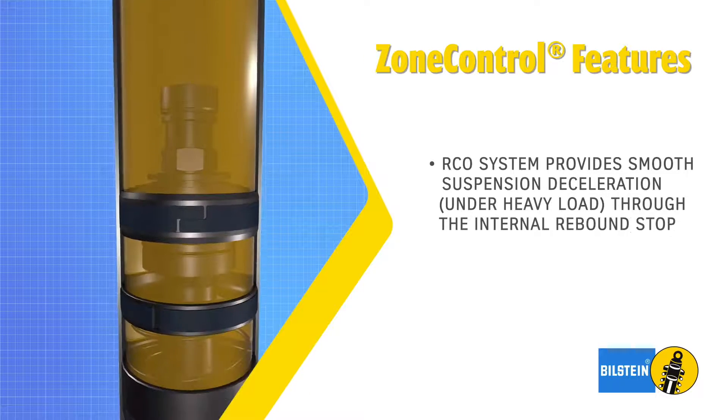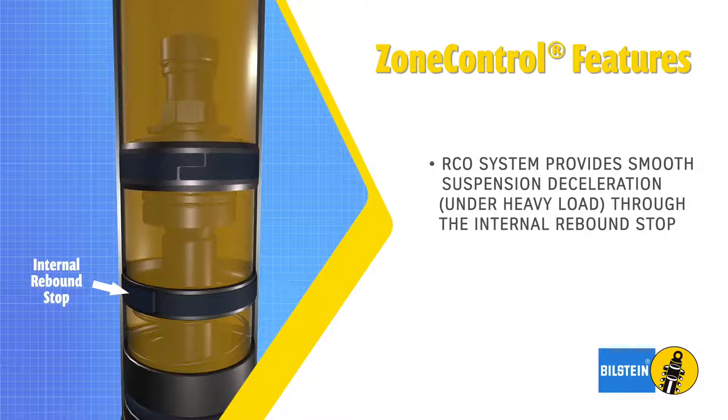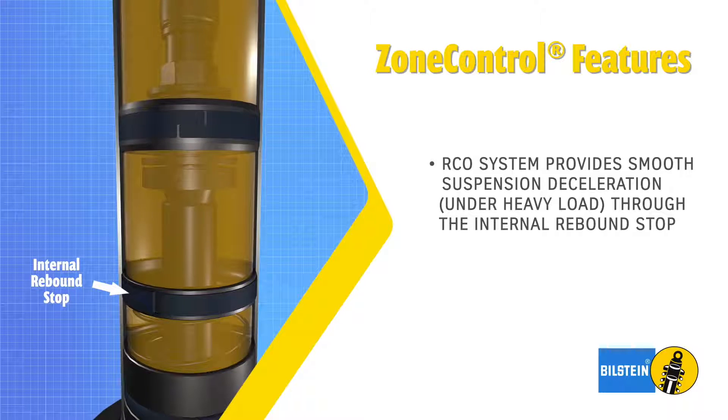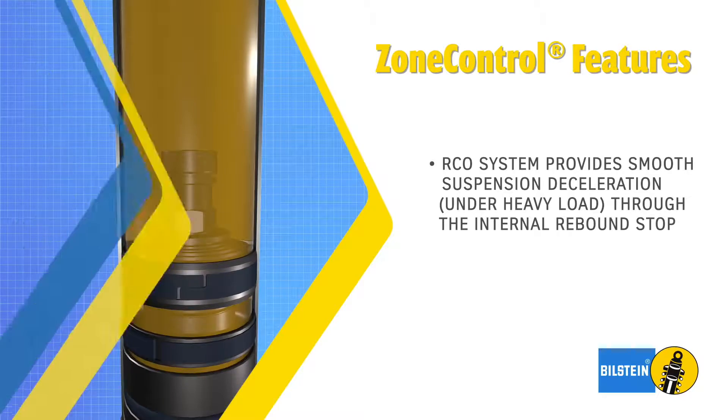The RCO system is comprised of two components: the RCO secondary rebound piston and the internal rebound stop. The RCO system provides smooth suspension deceleration when the secondary piston engages the internal rebound stop.